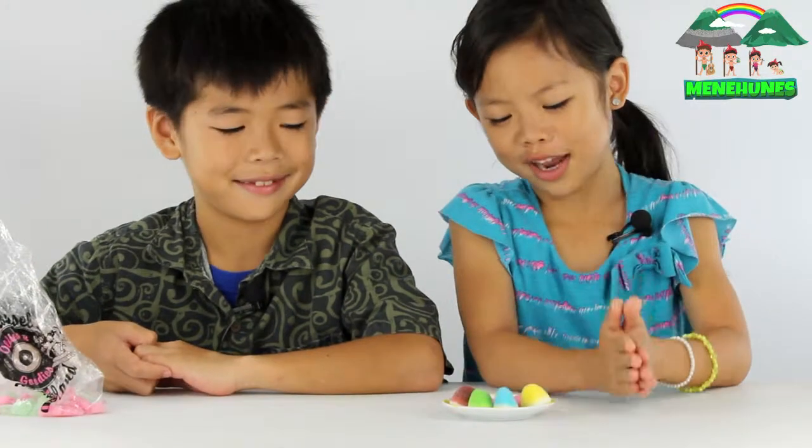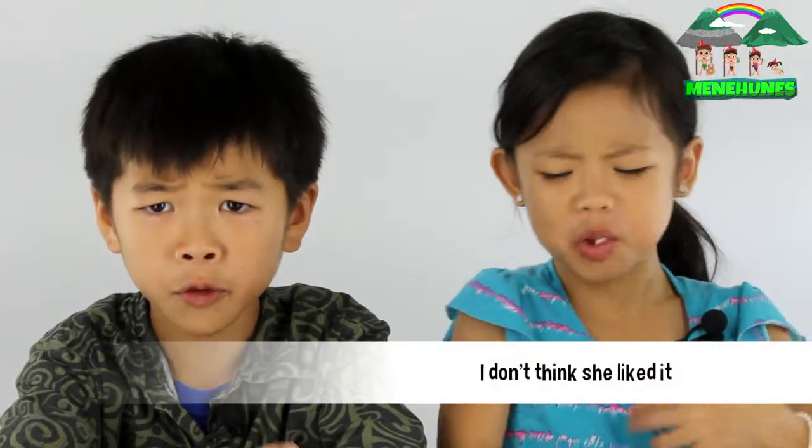Let's try them. She just tried the lemon gumdrop. Now I'm going to try the sour apple. Mmm, sour. A little bit chewy. It's good. For those who like sour things, I would recommend it.